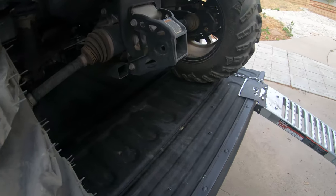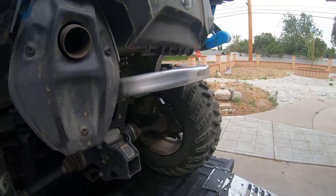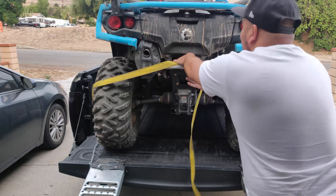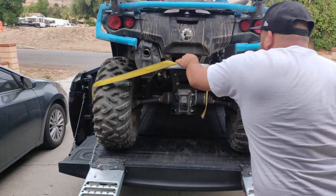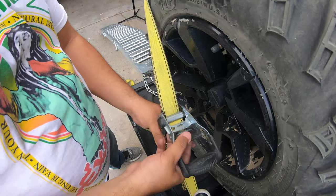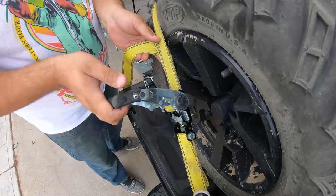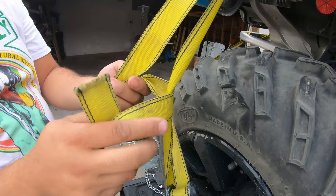For the rear end, the manual says to run the strap through the hitch location. However, I loop it around the metal bumper and it hasn't given me any issues. Hook the strap to the anchor point and bring it around the tire to the metal piece. Loop it around once and bring it to the other end. Hook the ratchet strap to the opposite anchor point, pull the strap through, and begin to tighten. It brings the quad downward, which is exactly what we want. Tie the end of the loose strap to the quad.